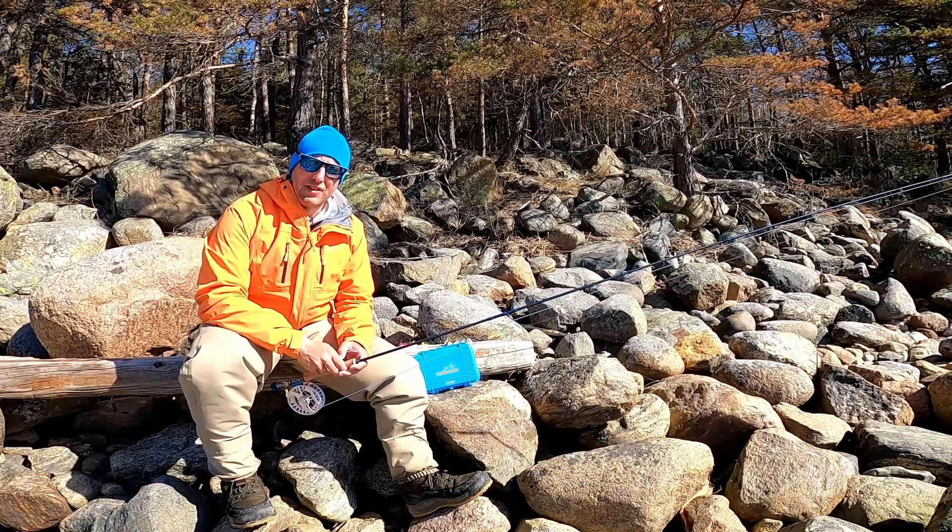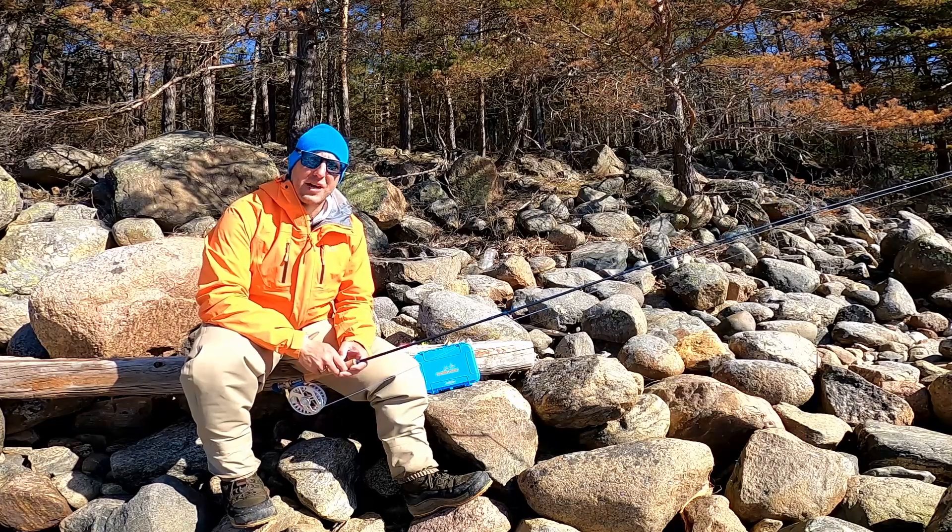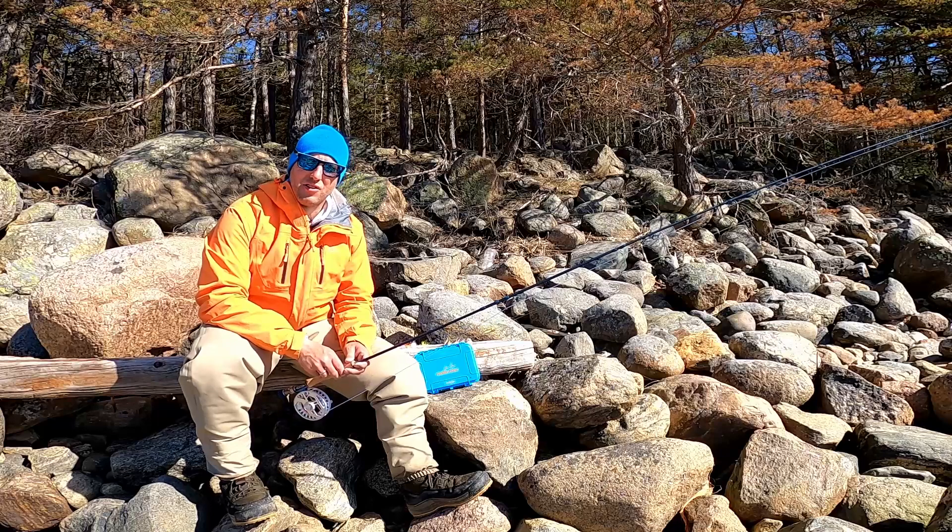So which flies should you have in your fly box when you're hunting for sea trout in the spring? There are a lot of flies to choose from, but in tip number three I'm going to give you my basic setup when fishing with two flies on my leader.